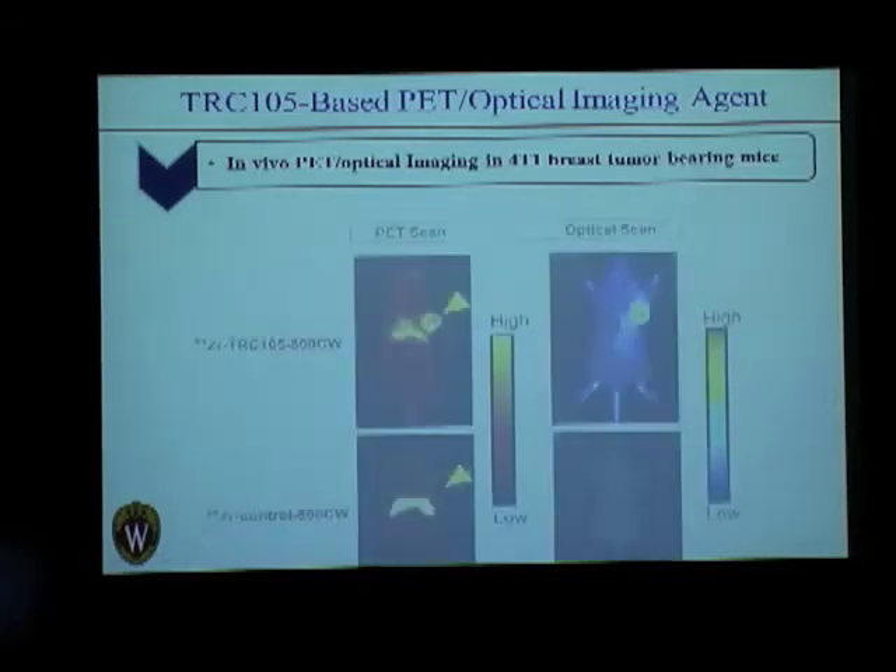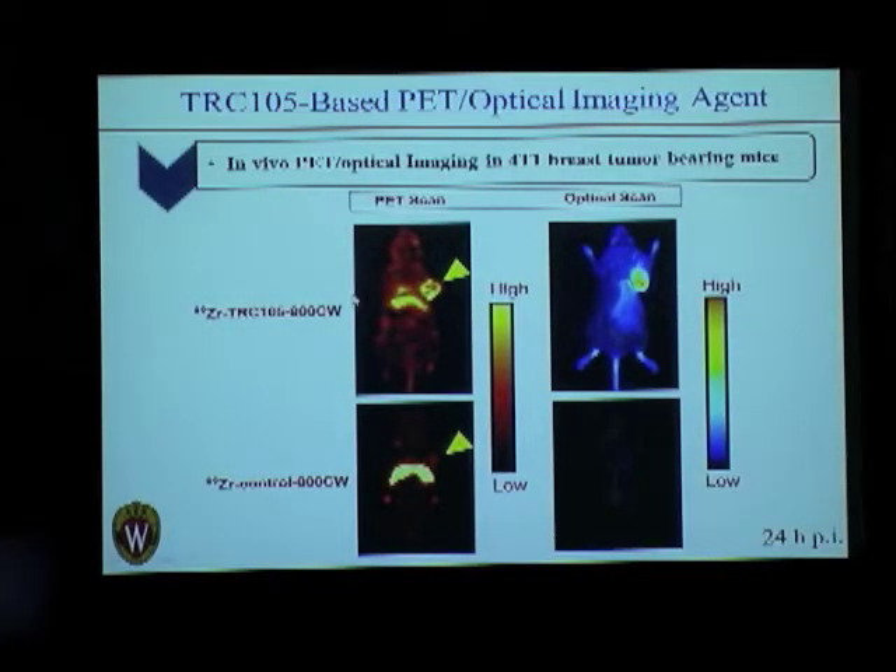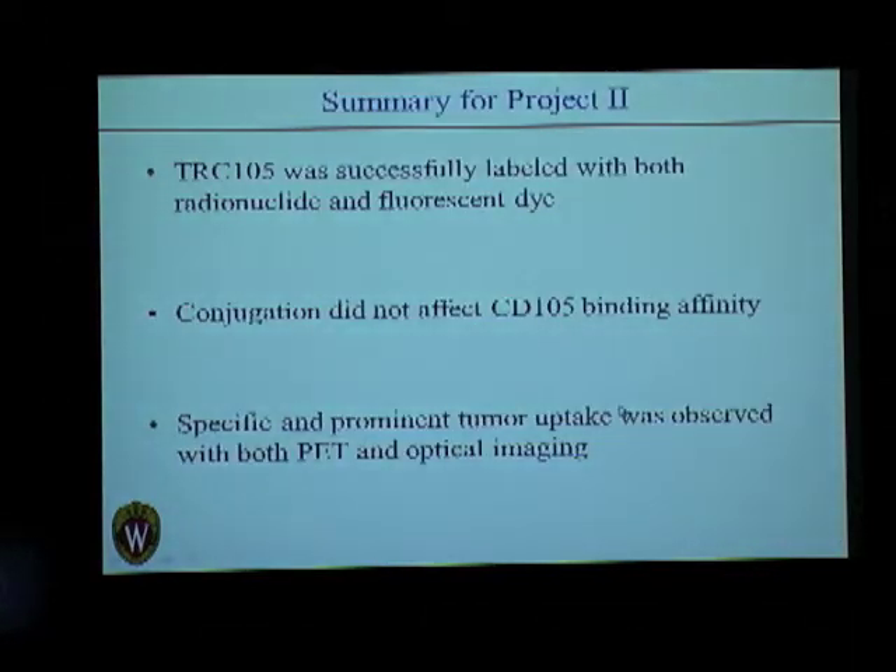This was then injected into mice, and this is what we get for the images. The antibody labeled with zirconium and 800CW shows very high tumor uptake, while the control antibody hardly shows any uptake. This was done at the 24-hour time point. We saw that TRC-105 could be labeled easily with the radioisotope and fluorescent dye, and this did not affect its antigen binding affinity.